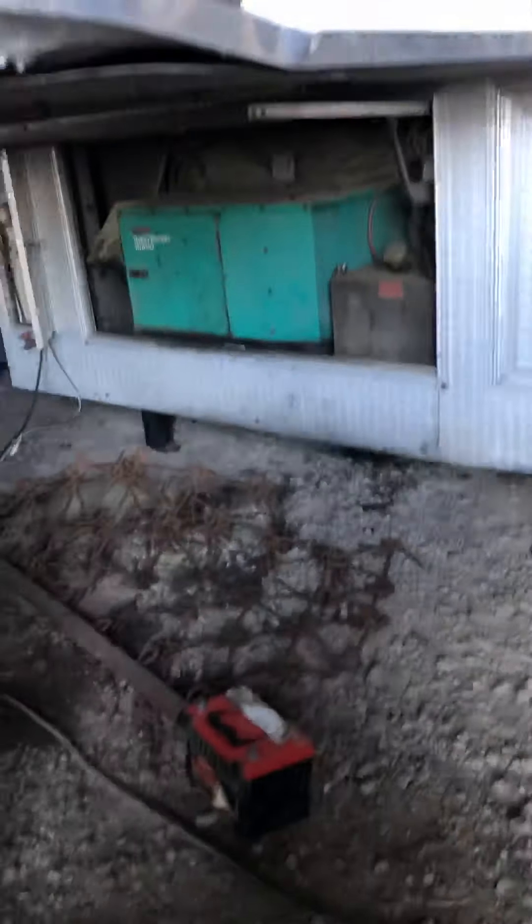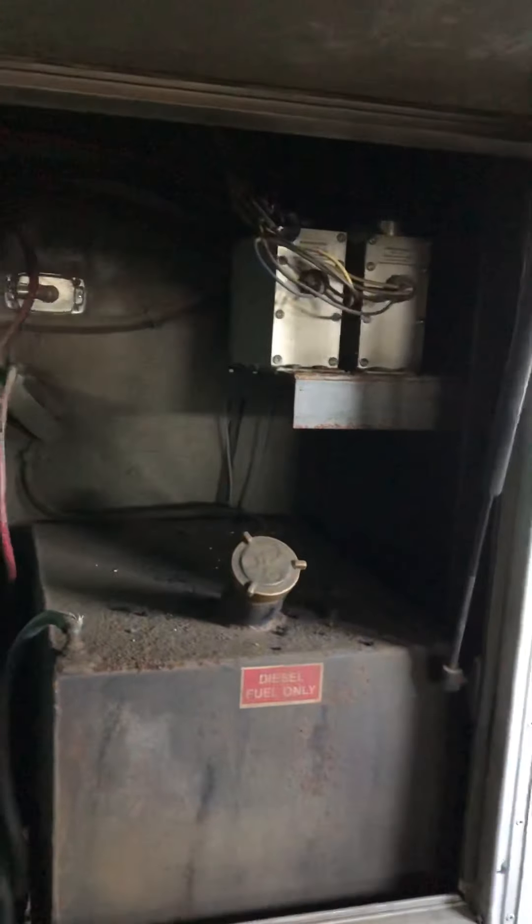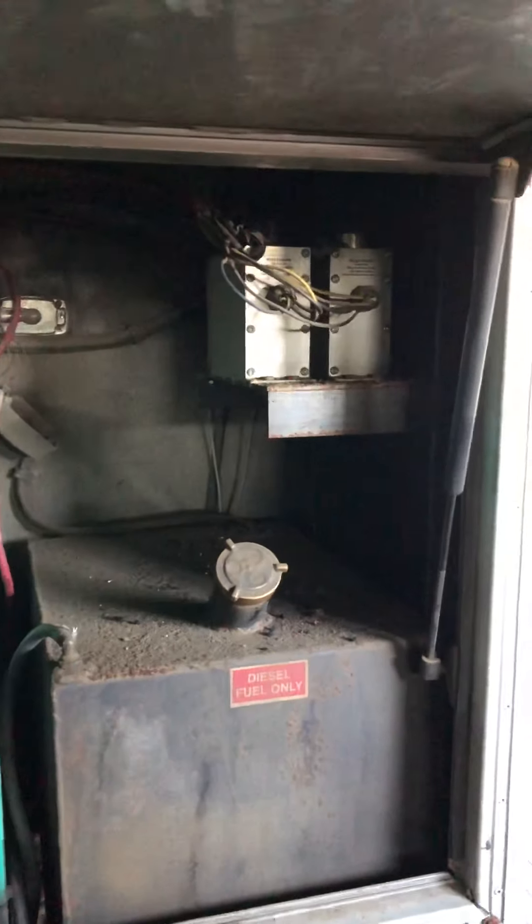The battery was dead on the trailer. I had to jump it — jumped it with the battery there. We've got diesel fuel up in there. That's the controllers for the hydraulic brakes, disc brakes. We've got a 10,000 generator.